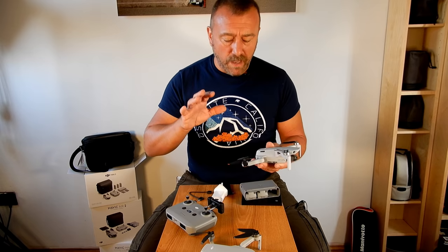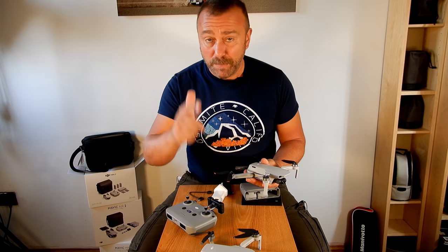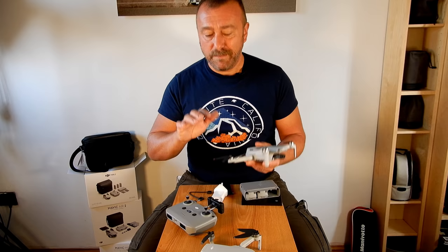So that's it, unboxed. Now I've got to charge up the batteries, then we'll switch it on, get it activated, probably do a firmware upgrade, and then get out and get flying. Lovely day. Let's get onto it.